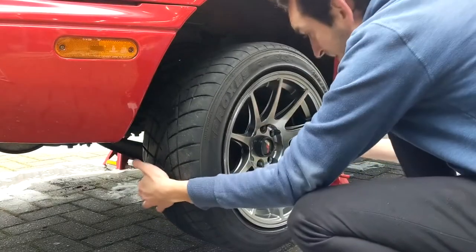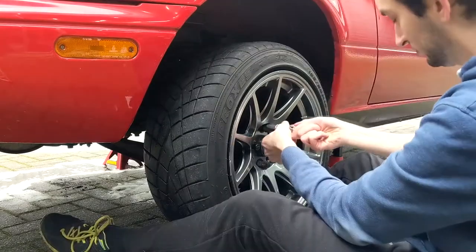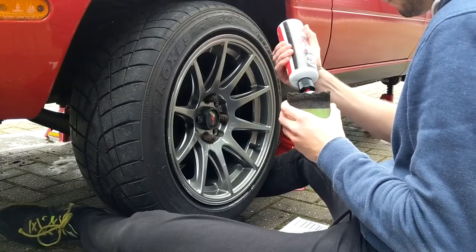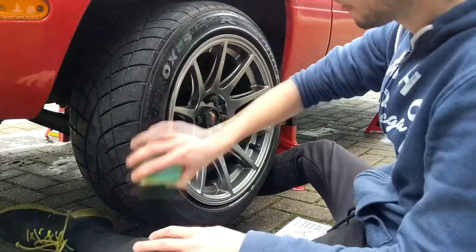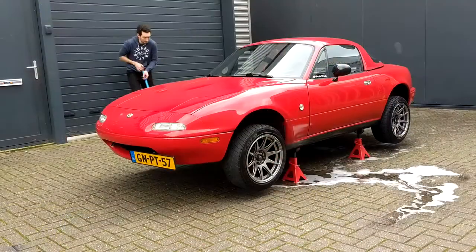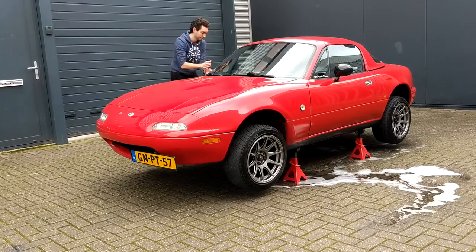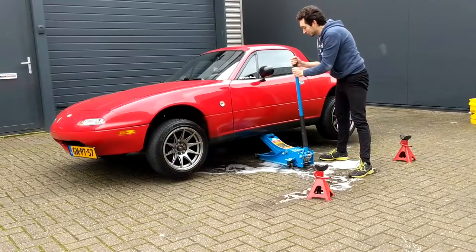Now we're almost there. First we put the wheels back onto the car and put on the bolts by hand. Before we put the car on the ground again, we use Chemical Guys VRP and an applicator pad to make the rubber nice and black again for that finishing touch. We do this now because the wheels are in the air, making it a lot easier to fully cover the entirety of the rubber. After treating all four wheels with VRP, it was time to get the car on the ground again — put the jack on one side, remove the jack stands, lower the jack, and do the same on the other side.